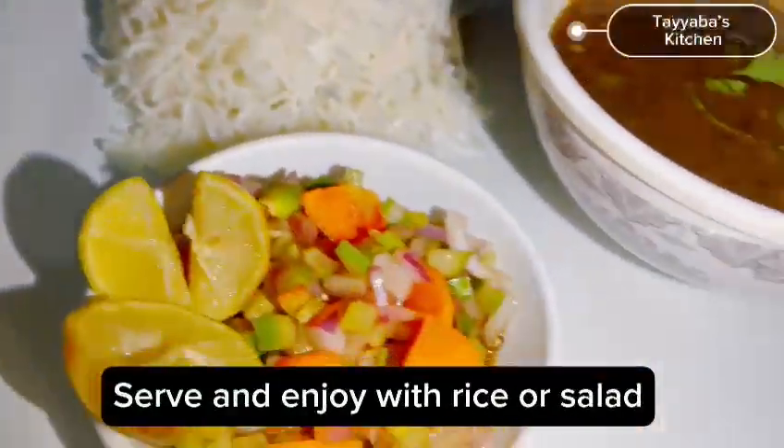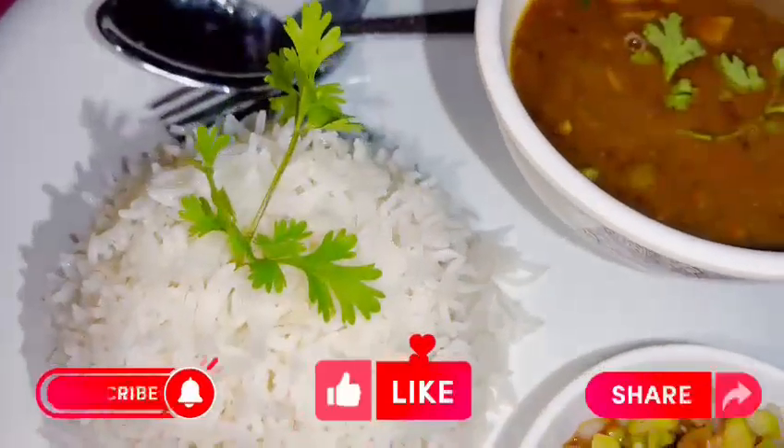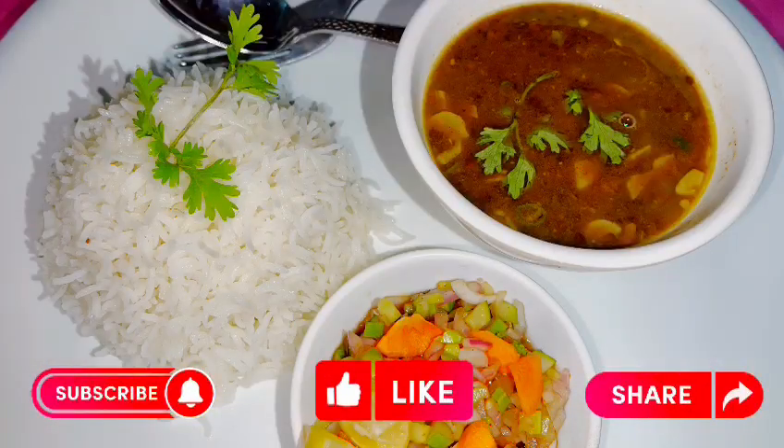Serve with rice and salad if desired. If you enjoyed my video please like and subscribe. Allah Hafiz!